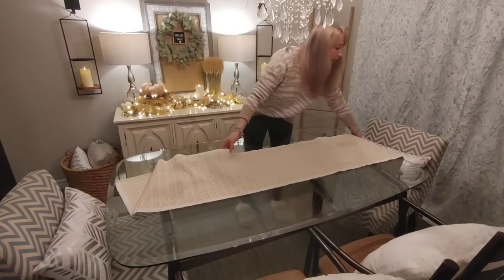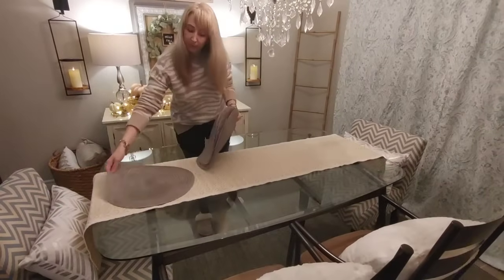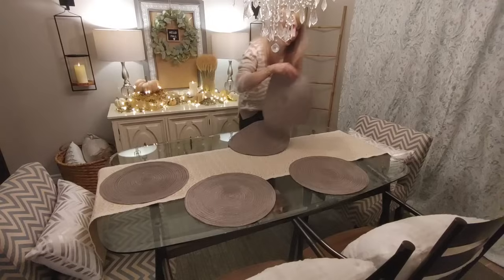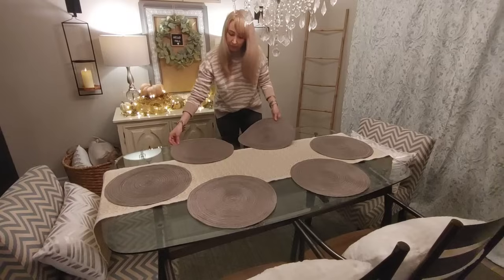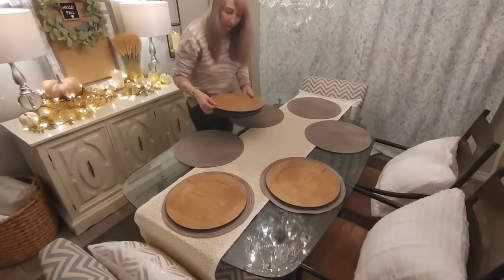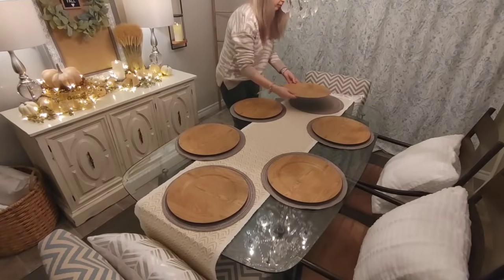Moving on to my glass dining room table, I'm adding this beautiful table runner I've had for a few years — the colors tie really nicely into the fall decor. Then I'm adding these placemats in a great neutral gray color that also ties into my gray sectional couch in the adjacent room. These wood chargers were from Michaels this year at three dollars each, and I just love the warm wood tone they bring.